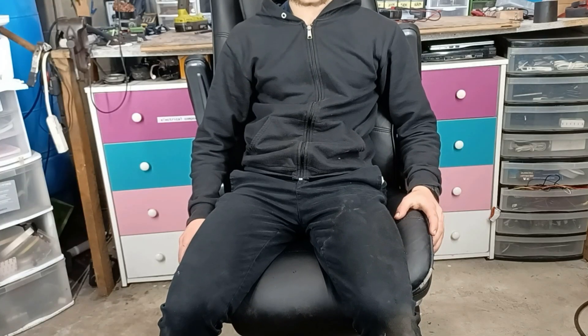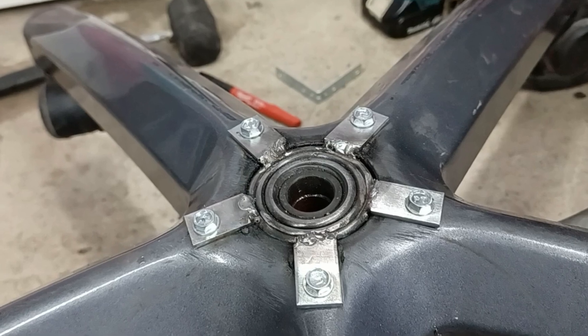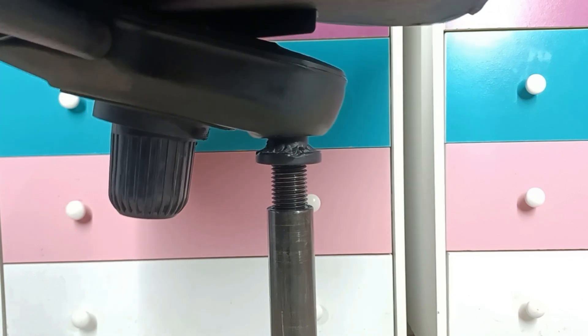It works! It feels quite natural. And most importantly, the hydraulic cylinder didn't slide out of place. But I will have to weld the cylinder to the adjustment screw, and the adjustment screw to the saddle, because there's too much play without doing so.